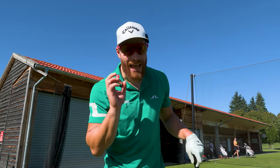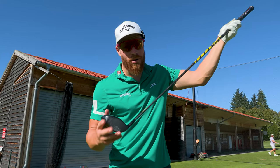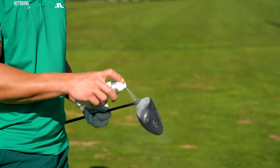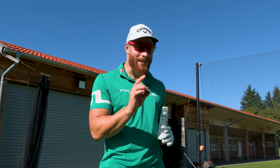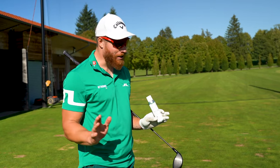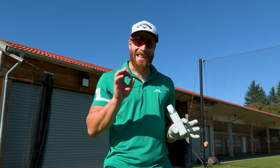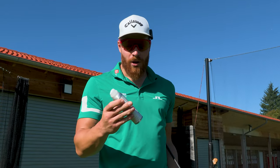These fundamentals of impact are definitely going to improve your game because you've got to know where you strike the ball. The easiest way to find out is using an impact spray, because sometimes your feel at impact does not reflect what's actually happening. I've hit millions of golf balls and sometimes I don't know exactly where I struck it. So I'll recommend you to get one of these.